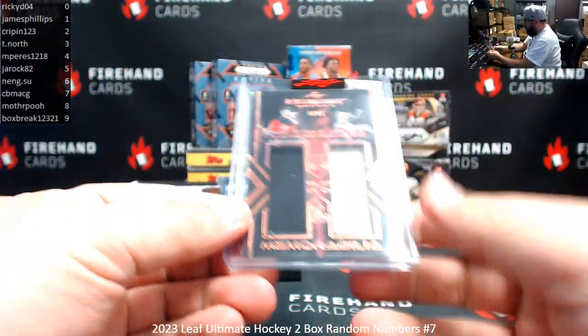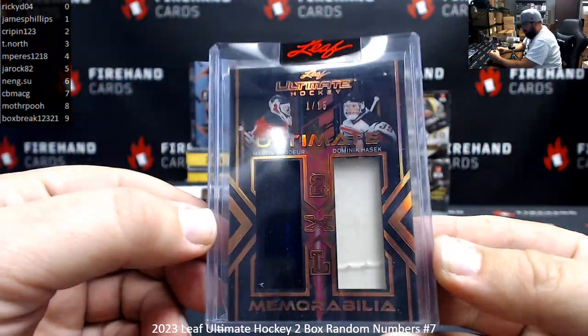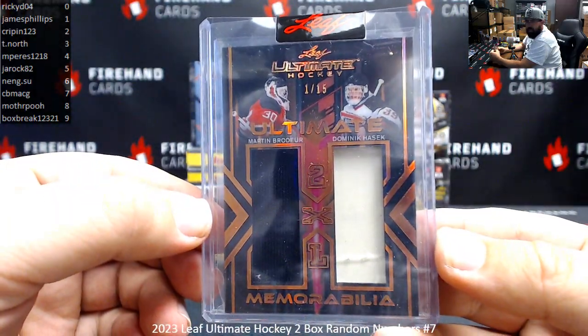First up is an Ultimate Memorabilia, Brodeur and Hasek. Serial number on this one, 1 of 15. Spot 1, James Phillips.